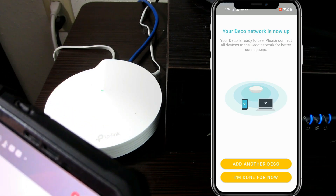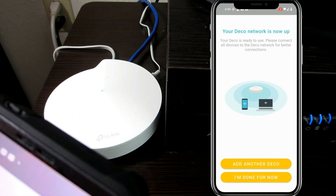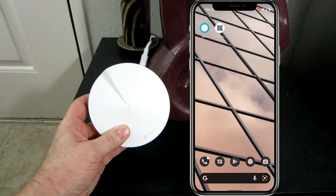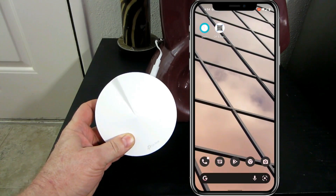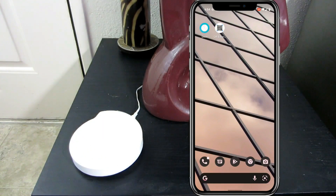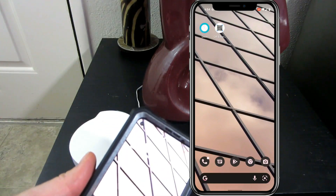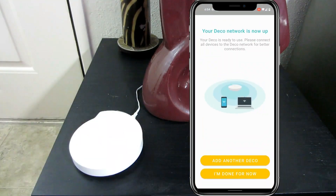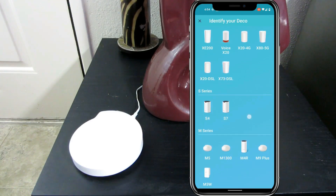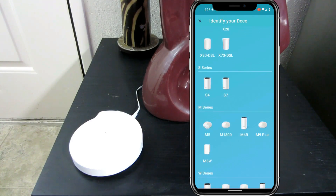So now it's asking us, do we want to add another Deco? Yeah, let's go ahead and do that. As you can see, it's got the blue light blinking and it's ready to be configured. So let's break out the phone app, get onto the Deco website and say add another Deco. And we select M5 again.